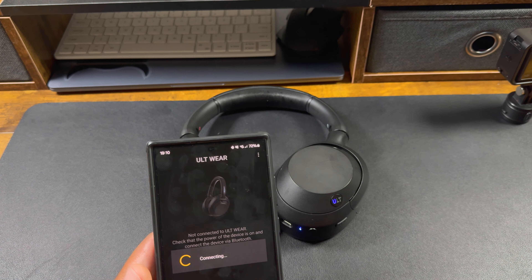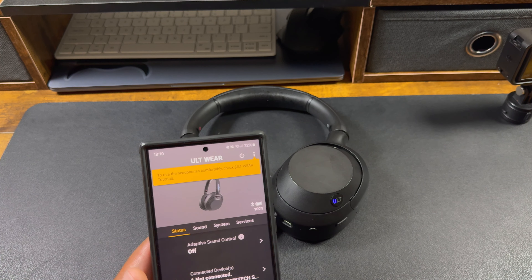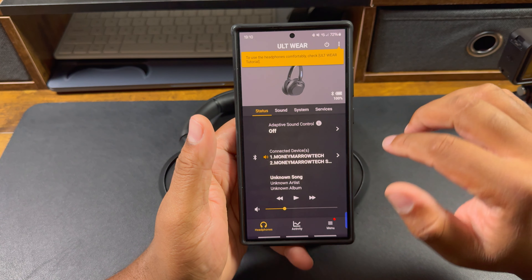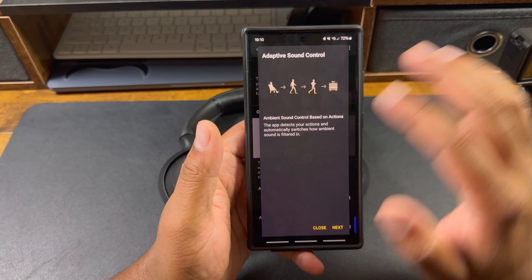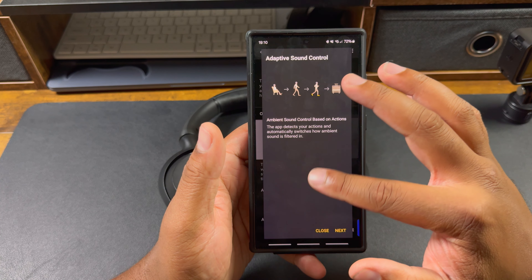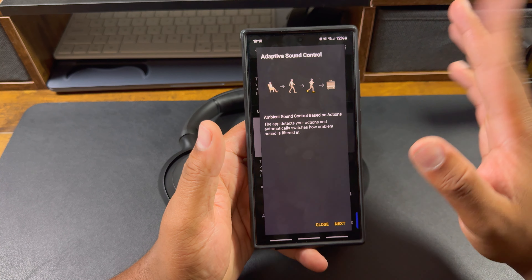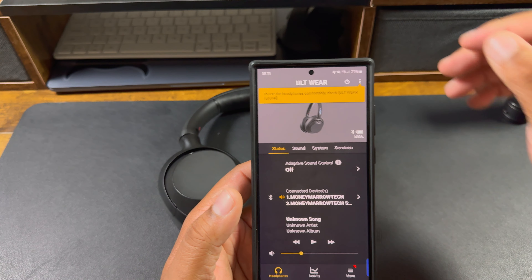Once done, you walk through the settings and set up your account. Once you're set up, you'll see the main screen. If you want to do a tutorial on how to use your headphones, you can. Right here it shows Adaptive Sound Control — as you walk into different environments it will detect the difference and switch between noise cancellation and ambient sound modes, like at the gym or out in the city.